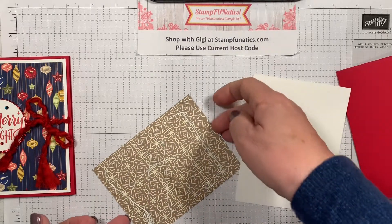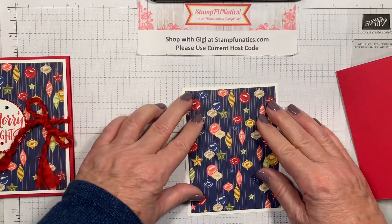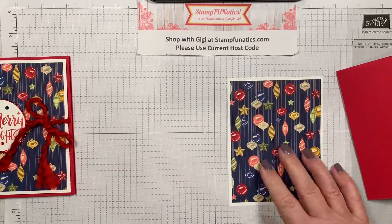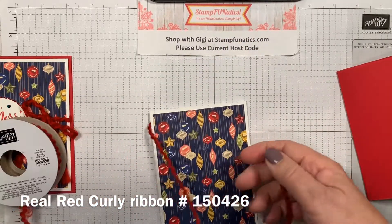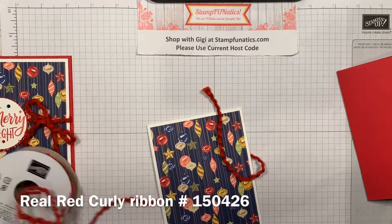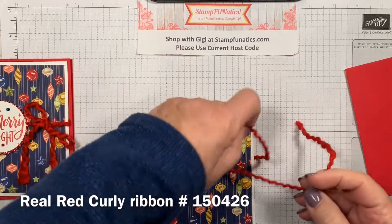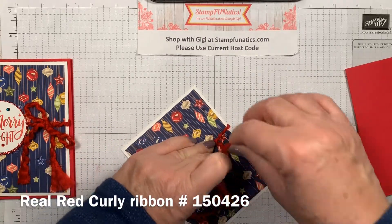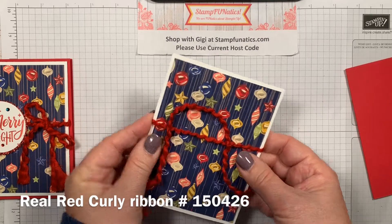We're going to add the DSP onto our white piece. What's good about liquid glue is you can move it around — it gives you wiggle room to straighten things out. Now I'm going to take a piece of ribbon and go around the back. This is a twine ribbon, so I'm going around the back and tying off a little bow on the side. I'm going to tie it in a knot first to get it nice and tight on the card.